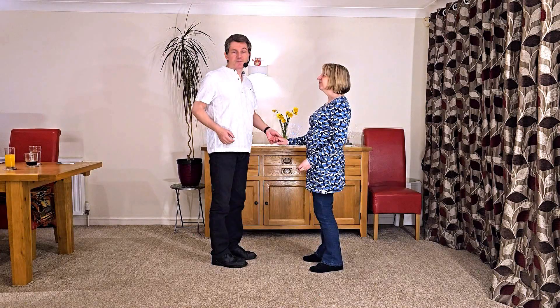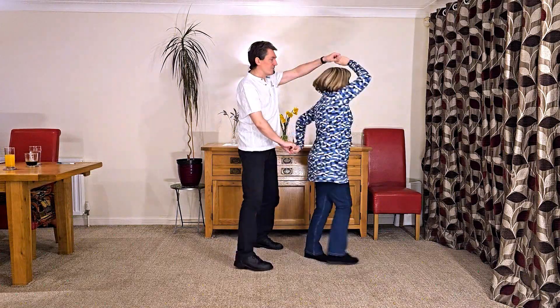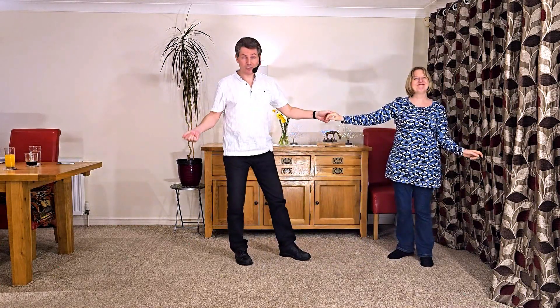So jumping straight in, it looks like this. It goes seven and eight: one, two, three, four, five, six, seven, eight, one, two, three and four.